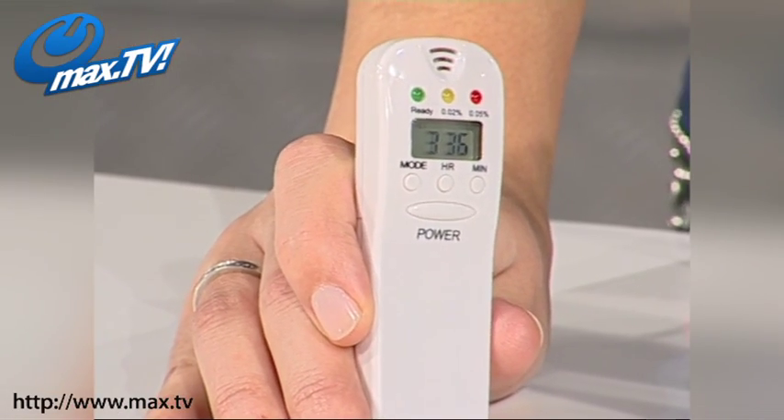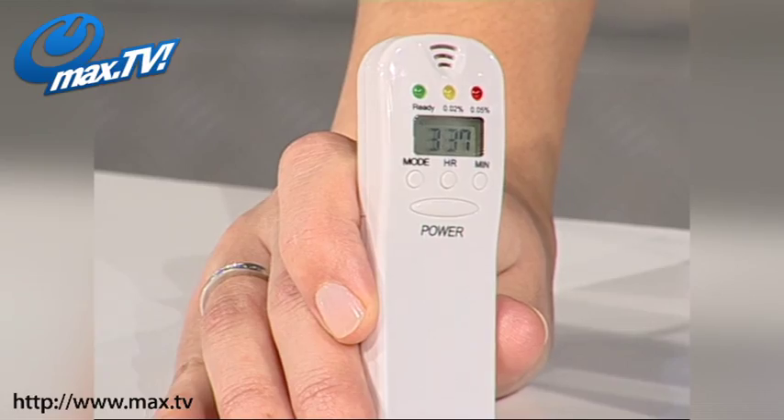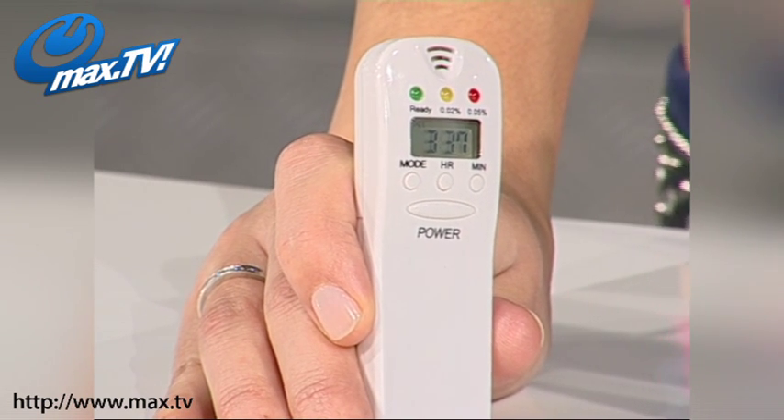Well, with one of these alcohol breath testers, you'll be able to decide whether you really are safe to get behind the wheel.